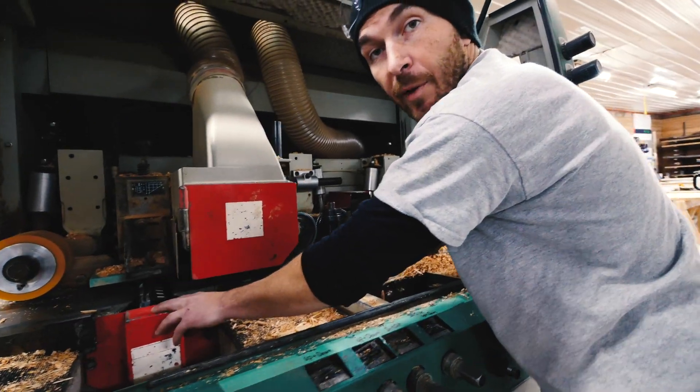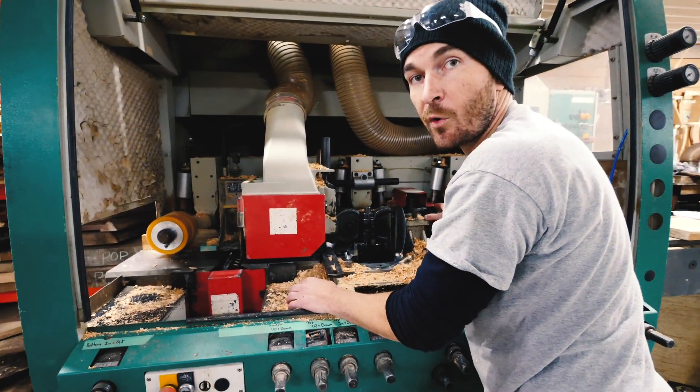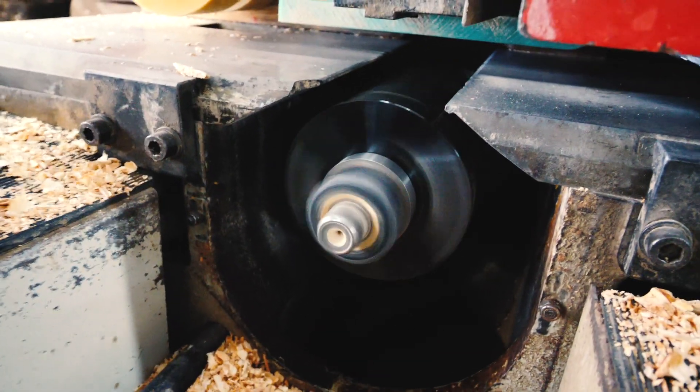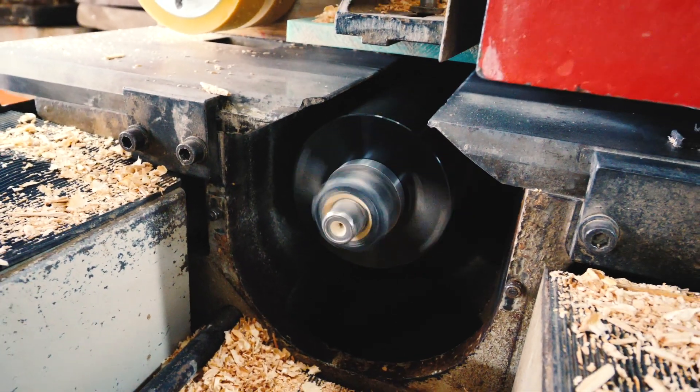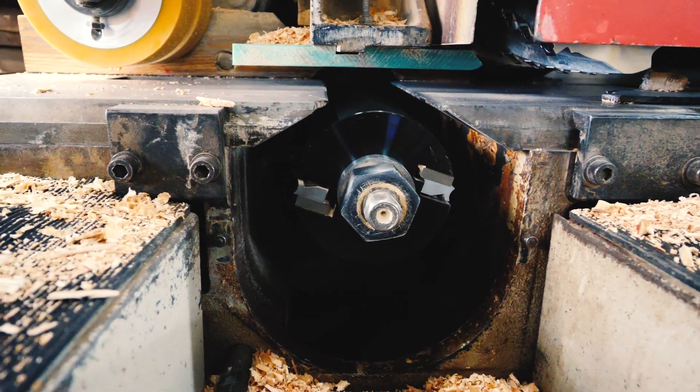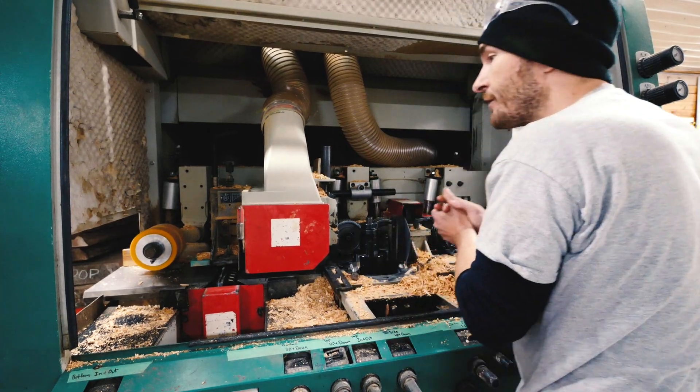We then move to another bottom head, because the first bottom head is just for squaring up the wood. The last bottom head will do your final thickness, and for flooring or siding you have a little bit of stress relief groove in there, or any other thing you'd like to add to the back side of the wood. It's a pretty amazing machine.